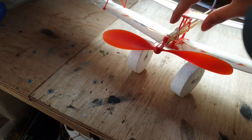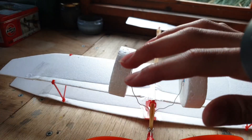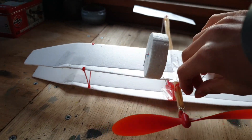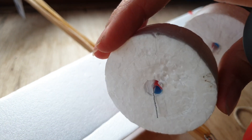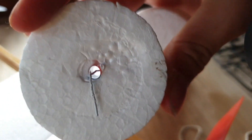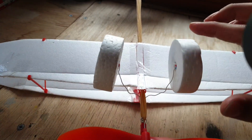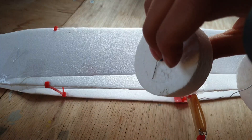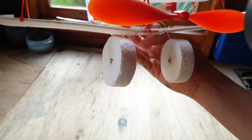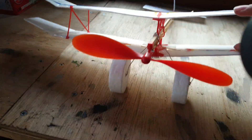Here we have a wheel modification to start off with, so that I can pull it along the grass for takeoff. It's just simply a bit of plastic straw in there, a bit of hot glue stuck in the side, and these are just polystyrene packaging. And then there's this wire here - just things we have lying around, and it works pretty effectively. It rolls quite nicely because of the straw.